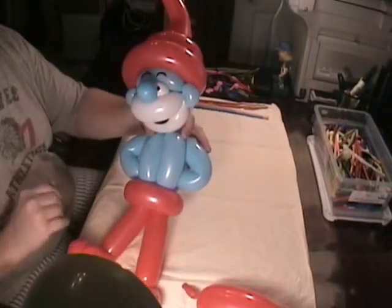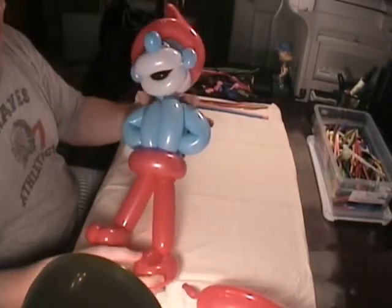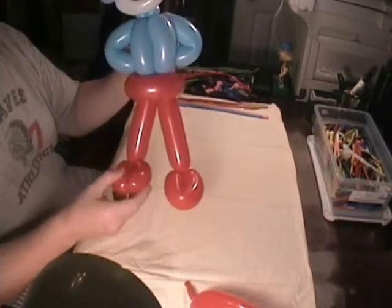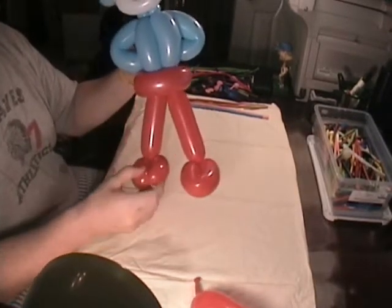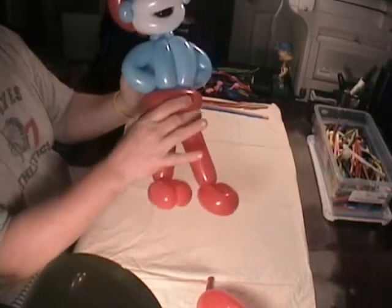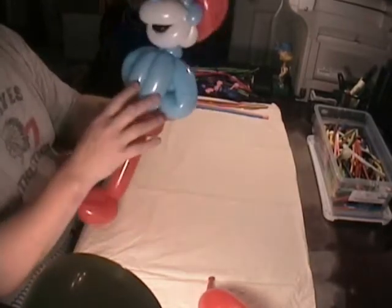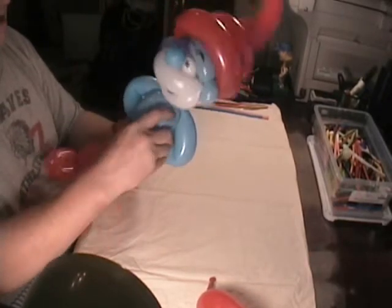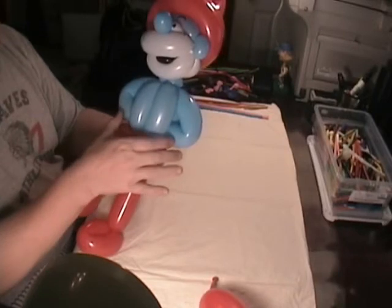My camera's a little close, but anyway, just to go over it if you want to give it a try. The legs are just real typical legs with flower petals and a pinch twist on the back. Then I put a red belt on him. This is a four-bubble bird body.